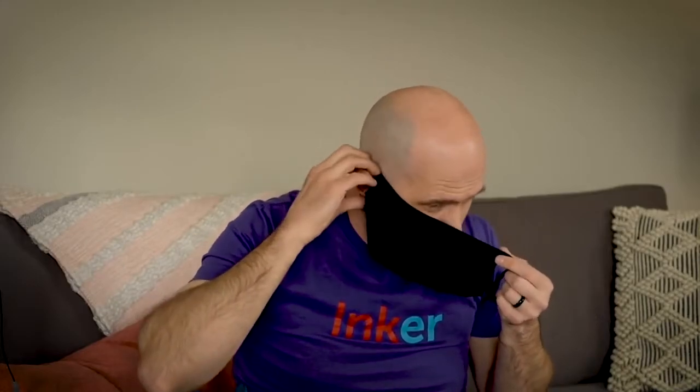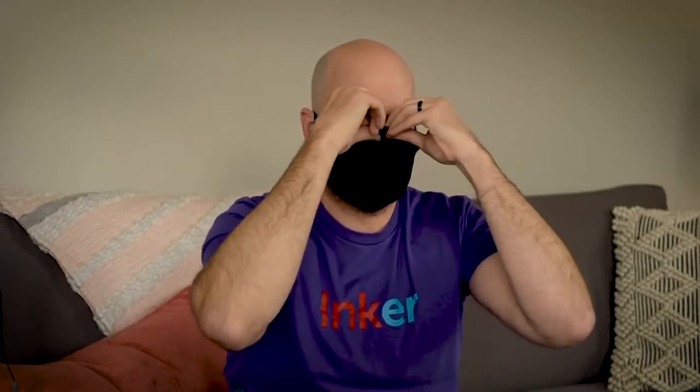I'll put it on real quick so you can see that using the pre-cut ear holes. It usually takes just a few seconds for me to adjust it to my face. So that's how it goes on. It's comfortable and breathable. I can talk through it. Hopefully you can hear me pretty well.